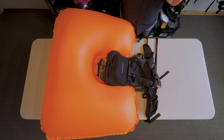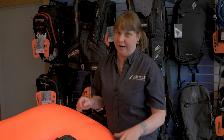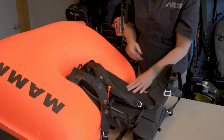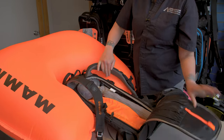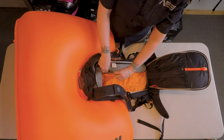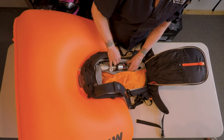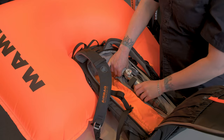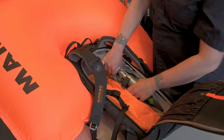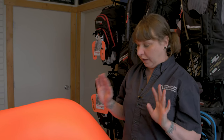The first thing that we need to do is get the air out of this airbag. With this pack, the best way to do it is through the rear. We're just going to open this up. What we need to do first is take out the cylinder that we used. Once you take the cylinder out, you will hear some air escaping — that's totally normal and it's okay.